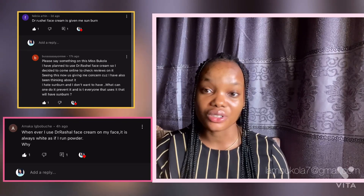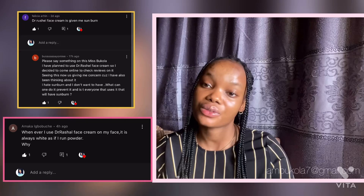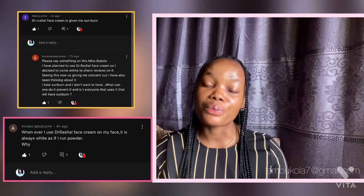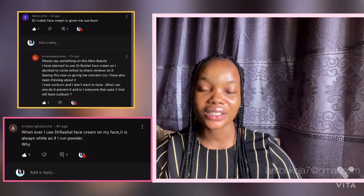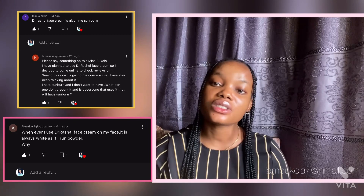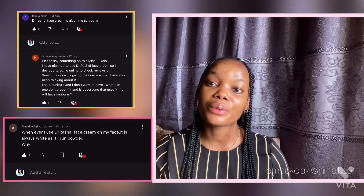If the Dr. Rachel face cream you are using is giving you some burn, I want you to check the other things you are using alongside it. The combination of vitamin C with sunscreen is like the best bet to help you with sunburn protection. So if you're having the reverse effect, I want you to check the other products you're using alongside the Dr. Rachel face cream.